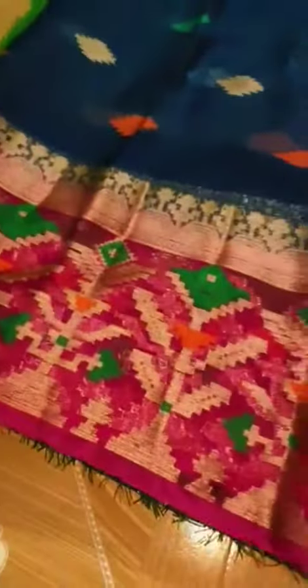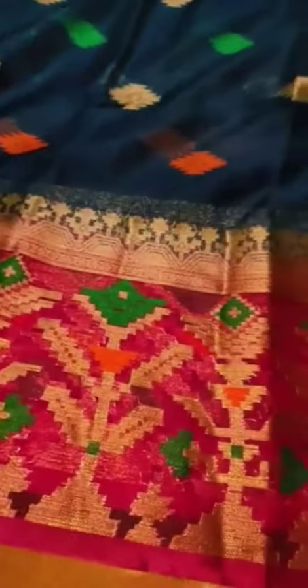You can check the border of the saree, and the opposite side border, and all over saree design.